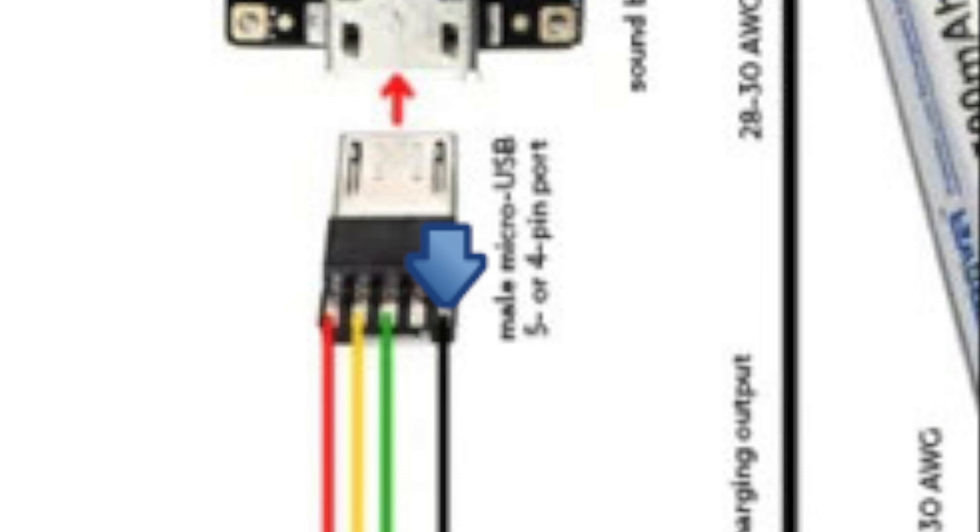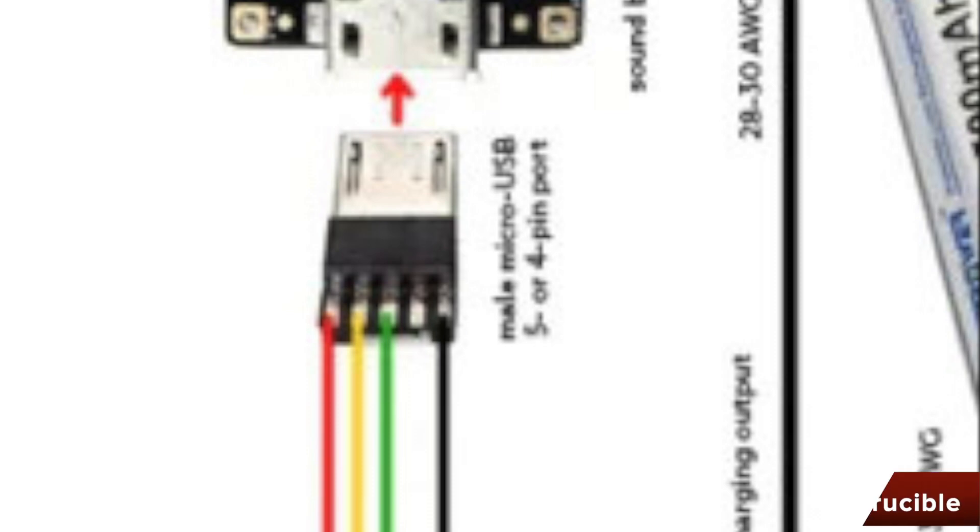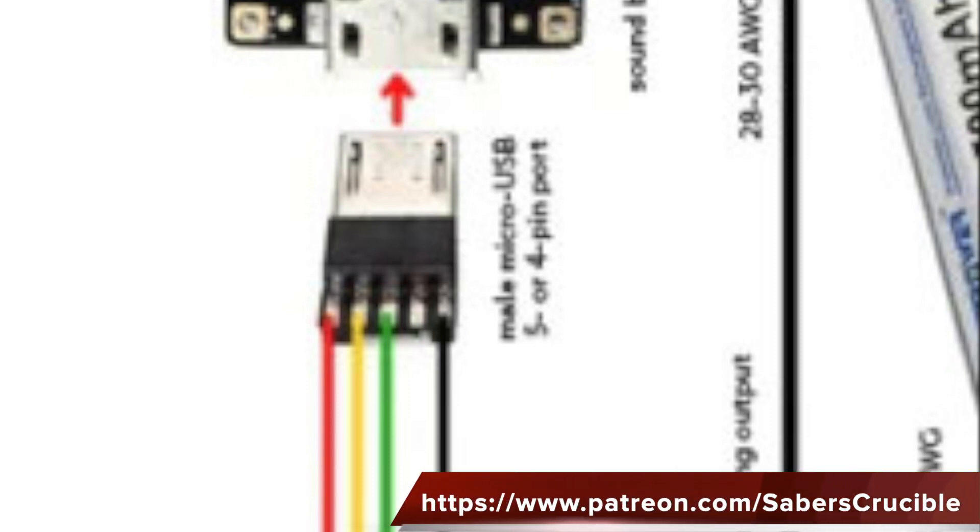Now the schematic actually shows five contacts here with one of them not being used, but the port that I'm using has only got four contacts so we don't need to worry about that. It's very simple to do, so with that said let's get to it.